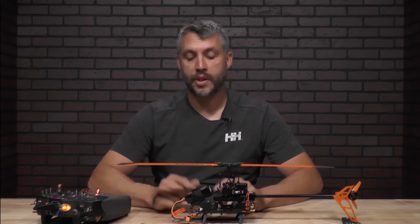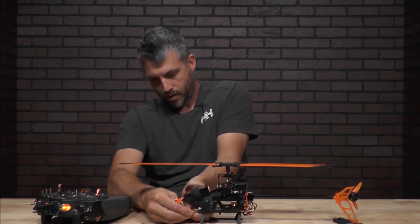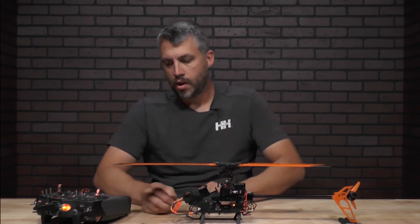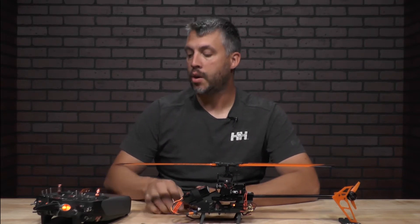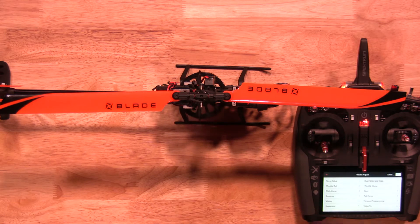Now the first thing we'll do is fire up the helicopter itself — go ahead and plug the battery in. Once you're done with that, we'll go into your menu settings. Go to model adjustment, then forward programming, then system setup, then calibration and sensor.